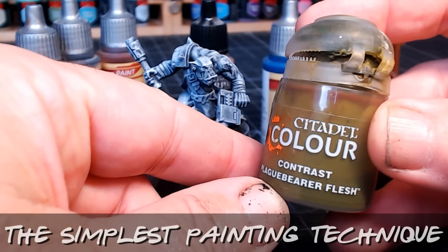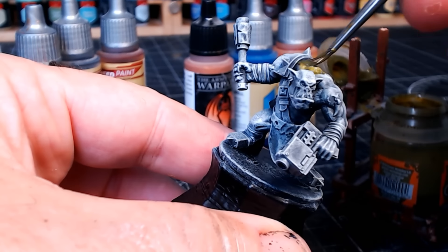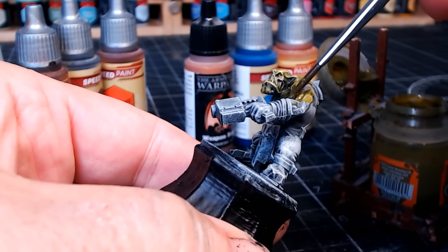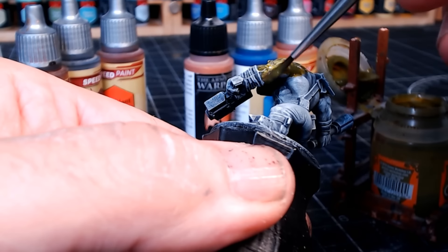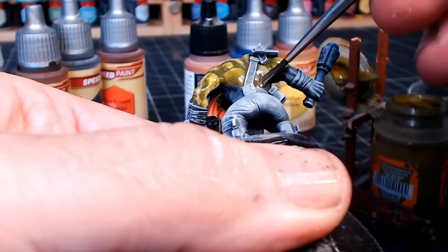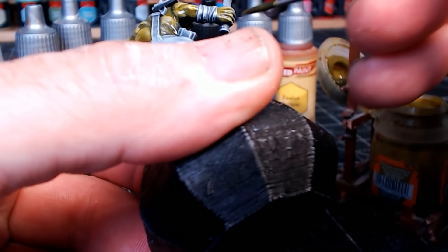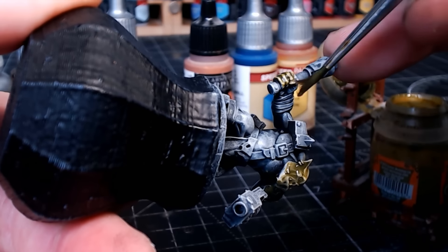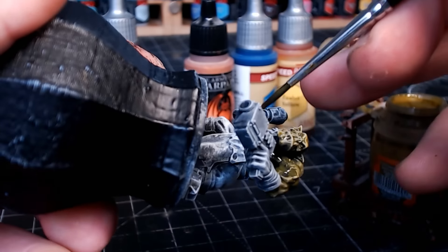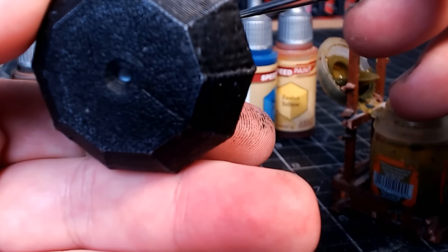Get all the paints ready that you're going to use. I'm absolutely loving Citadel's Plaguebearer Flesh Contrast Paint for my Ork skin. This is all personal preference, so whatever colour you want — use contrast paints, Army Painter speed paints, or dipping inks, whatever you've got to hand. You just paint normally. There's no hard rule to it — it really is as simple as can be. Prime in black, couple of dry brushings, then just paint. It's like painting by numbers. Try not to go over any edges, as with contrast paints if you get paint where you don't want it, it can cause trouble since the paints layer on top but you can still see the paint underneath.